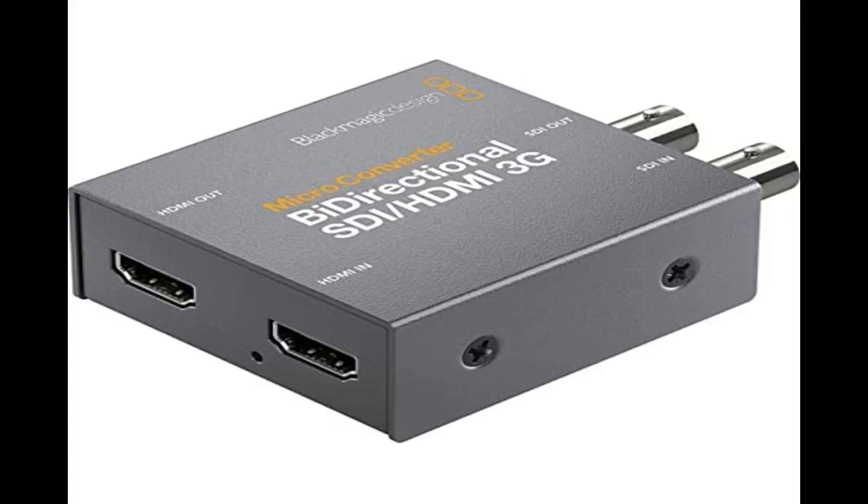Buy yourself a few of these, just in case you ever need to convert SDI and HDMI signals. It doesn't have as many options as a decimator, but for simple situations, it works great.